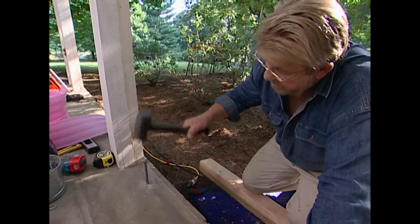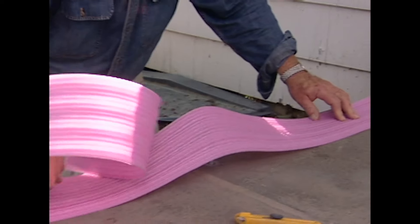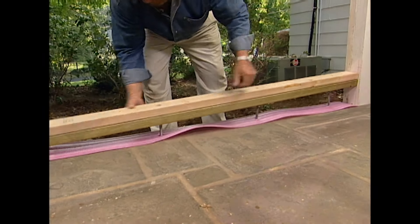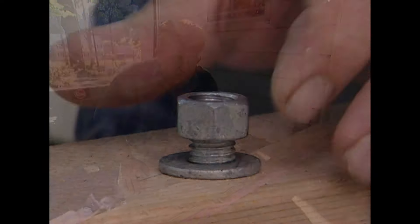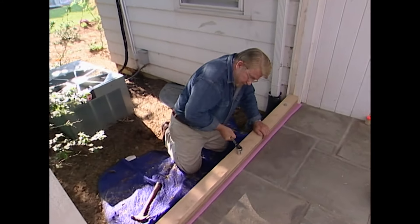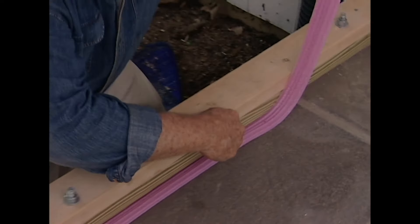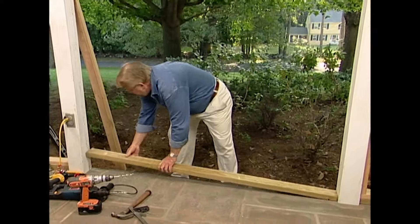Next, I drive expansion anchor bolts into the holes I've just drilled. To make an airtight seal, I lay down a strip of foam insulation, then slip the screwed-together two-by-fours over the bolts. I install washers and nuts, and tighten everything with a socket wrench. As the nuts are tightened, the bolts expand inside the holes, jamming themselves in place and securing the boards to the floor. Finally, I trim away the excess foam, then repeat the process for the other wall sections.